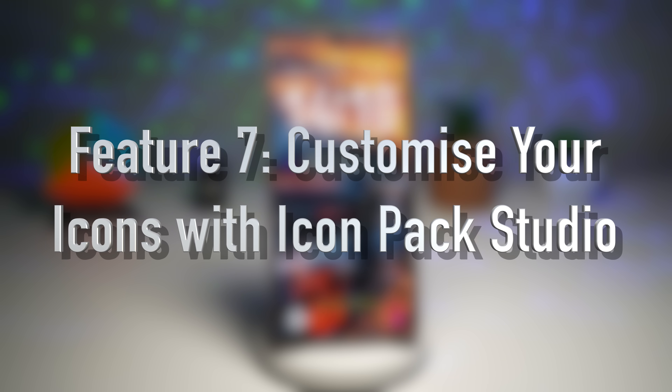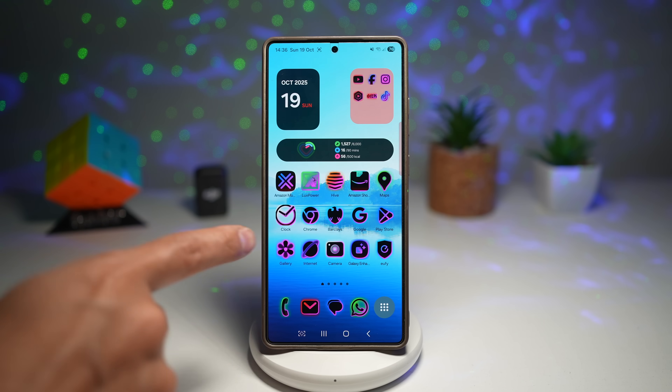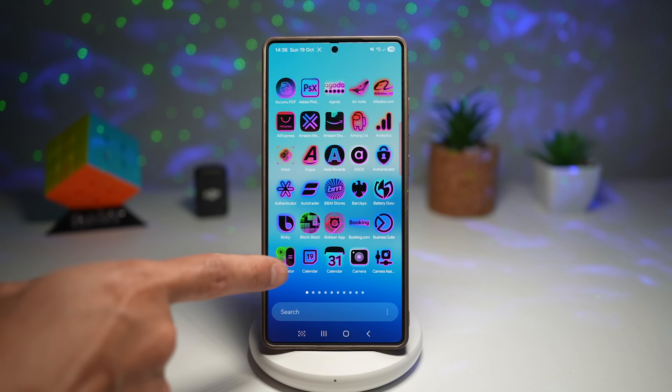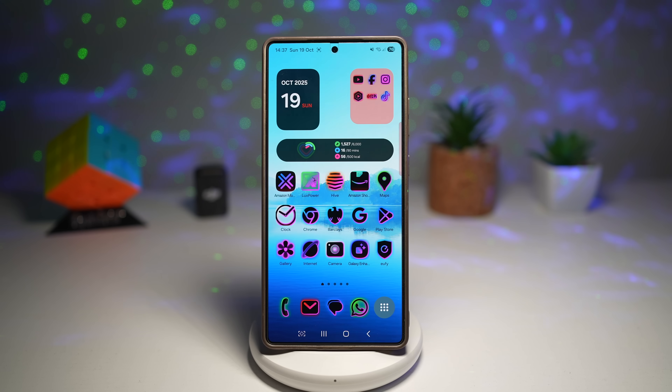Feature number seven is customizing your icons with Icon Pack Studio. If you're into personalization, this one's for you. You can personalize all your app icons with a custom icon pack. Icon Pack Studio lets you design your own icons, tweak colors, shapes, shadows, and even gradients. Or if you prefer, you can use icon packs made by other people. You can match icons to your wallpaper, theme or aesthetics, and it syncs perfectly with GoodLock's Theme Park.